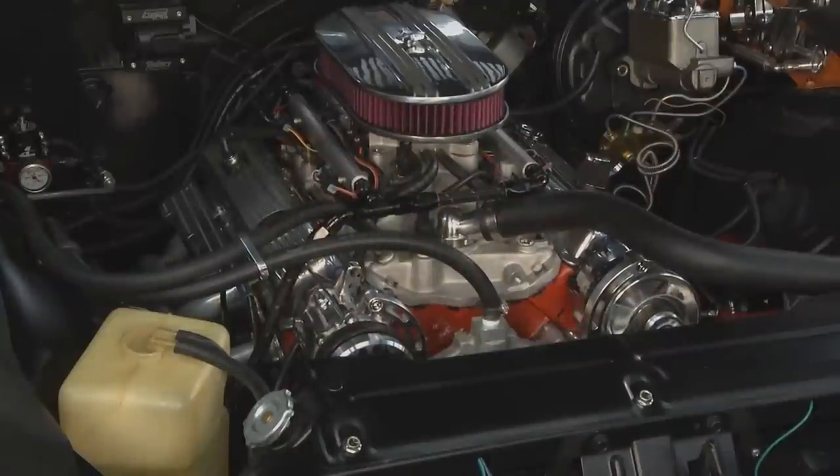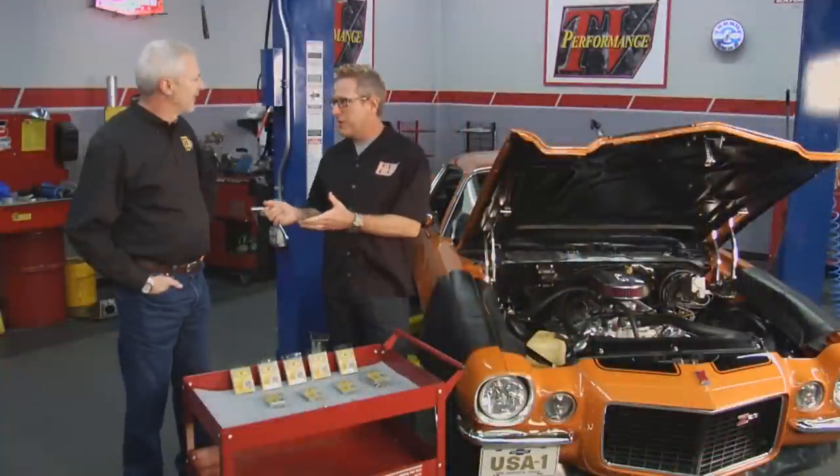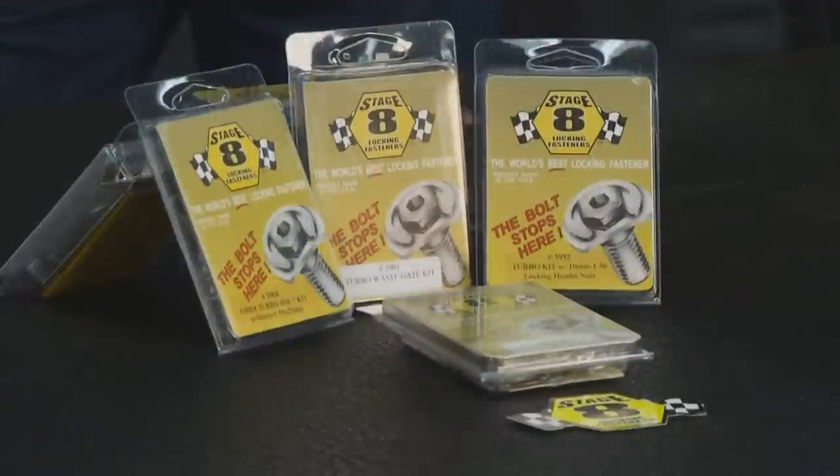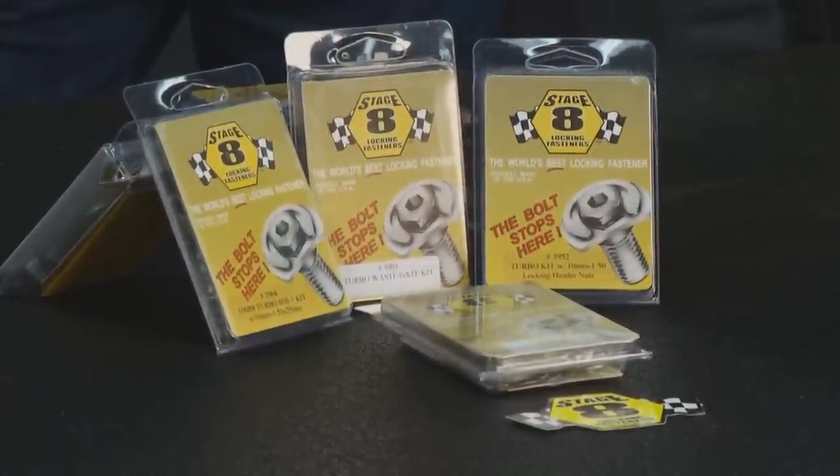Welcome back to Performance TV. Sounds like we've got an exhaust leak. I'm with Robert from Stage 8 Locking Fasteners. Robert, we put a set of headers on our Camaro here a few weeks ago, and wouldn't you know it, already we have an exhaust leak. How's Stage 8 going to help fix this problem? We can prevent this exhaust leak from even starting. Headers are great for the extra power, but you want to make sure they don't start counter-rotating and loosening your header bolts after you put them in. We recommend using Stage 8 Locking Fasteners as soon as you install a header.